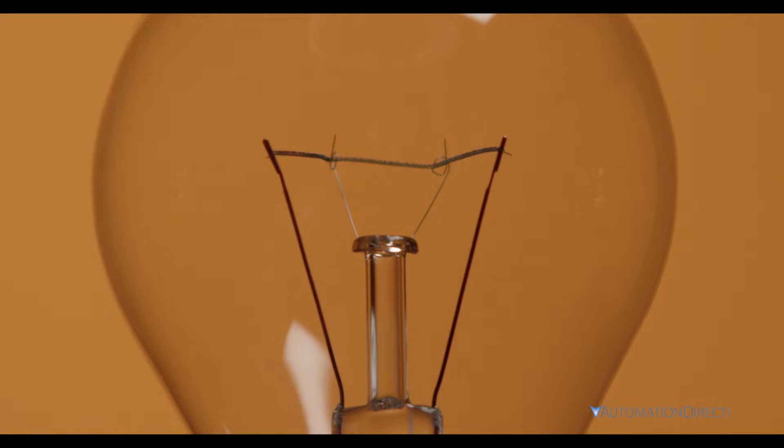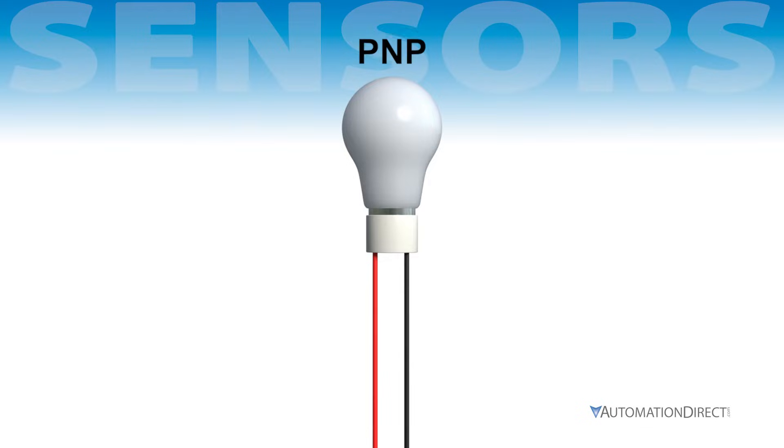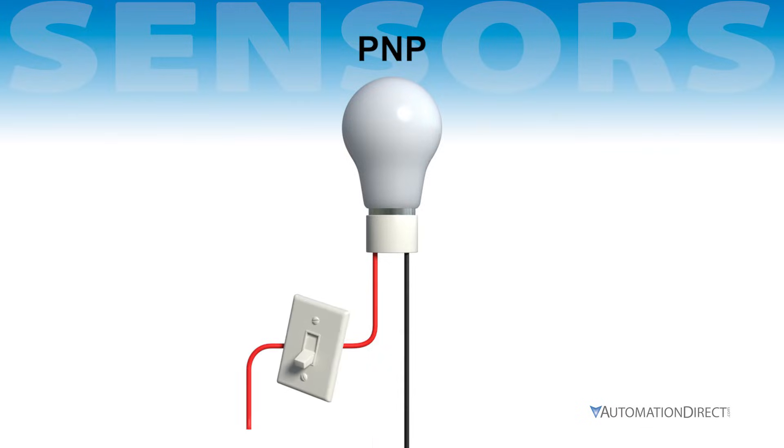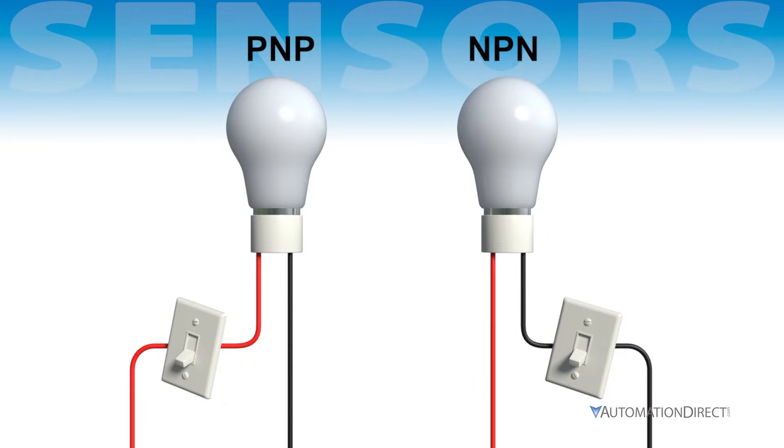To wire a light bulb, it needs both positive and negative polarity to activate. A PNP device circuit is like putting your light switch on the positive wire and connecting the zero-volt wire directly to the bulb. An NPN device circuit is like putting your light switch on the zero-volt wire and connecting the positive wire to the bulb.